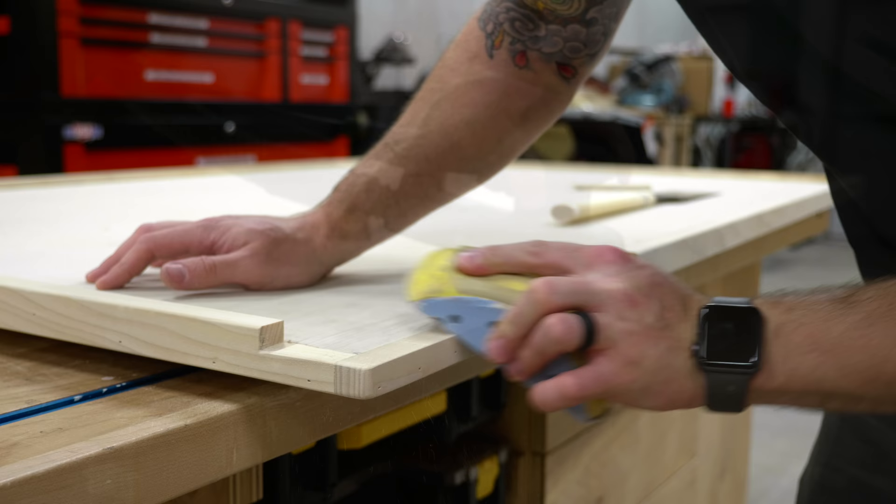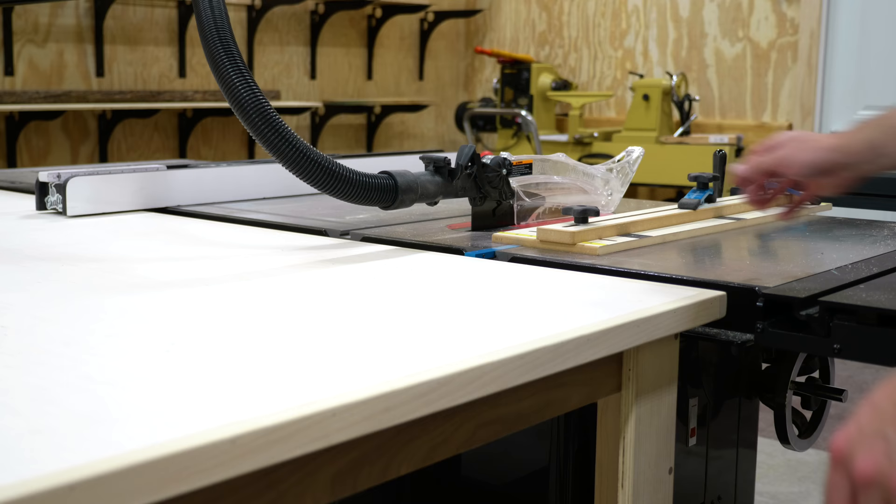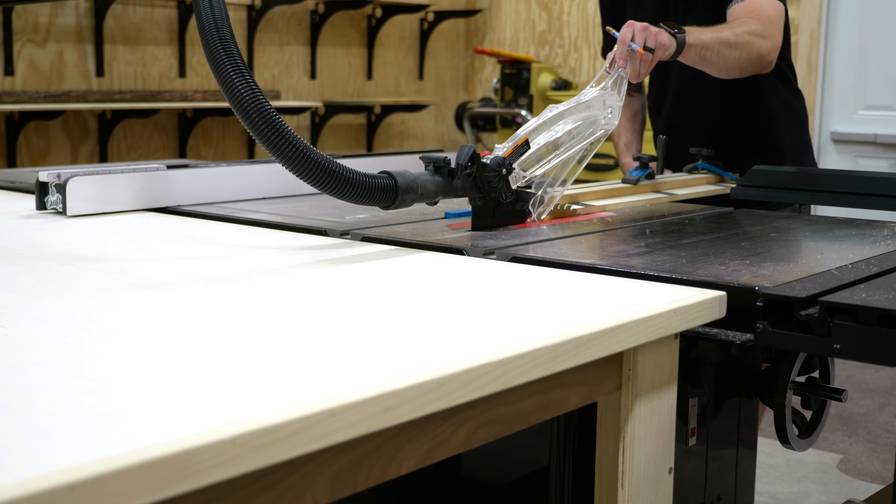I went back for another test fit and now the height of the table was spot on — about an eighth of an inch below the surface of the table saw — and the cutout section allowed the top to fit over the dust collection pipe perfectly. The next step was to rout some channels to allow any jigs with miter bars to move freely through where the outfeed table is located.